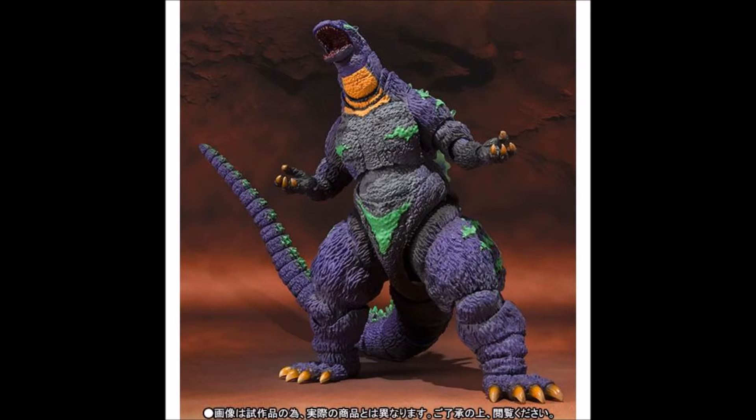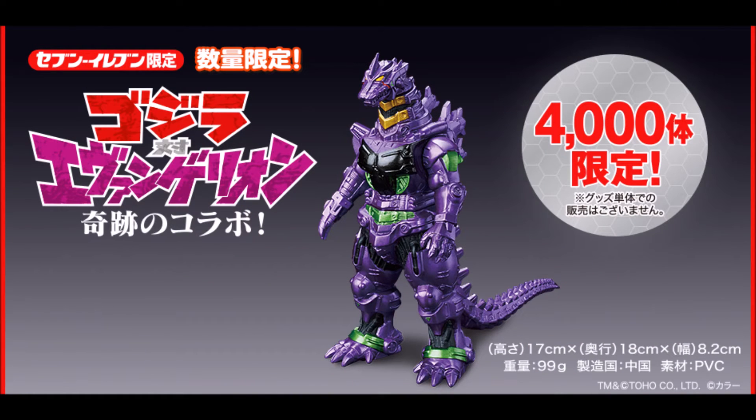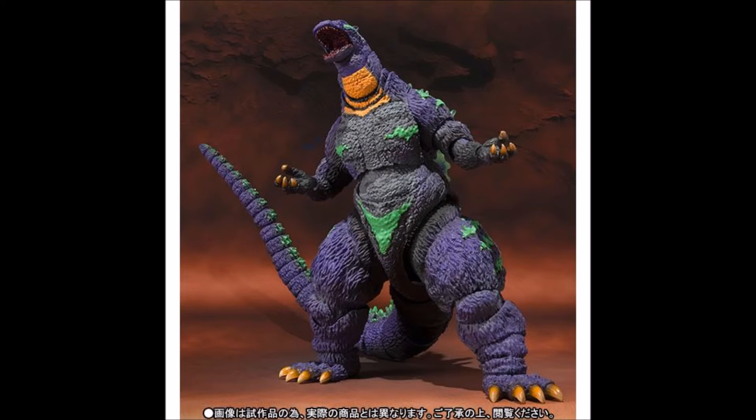I've never been a huge fan of Evangelion, mostly for the fact that I never had the chance to get into it. But people who do like the anime and most of all want to buy stuff related to Godzilla and Evangelion will probably be extremely happy with this product. I remember it was big news when Kiryu got a repaint with the Evangelion colors, but now Godzilla himself — not even like a robot or a machine — but an actual living kaiju is getting a repaint in the color of a robot.